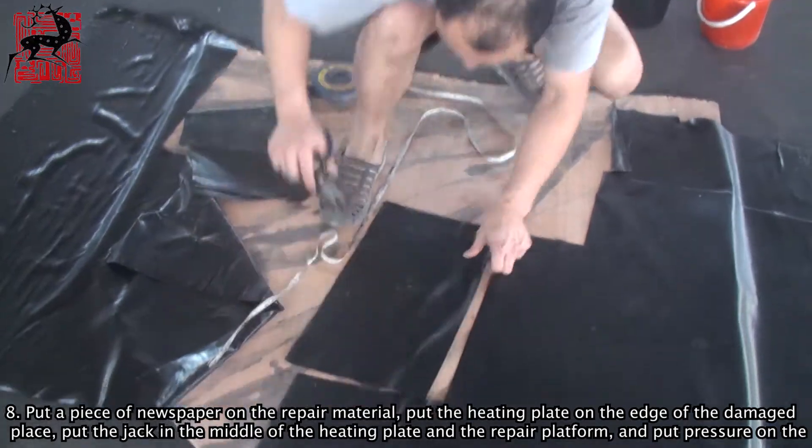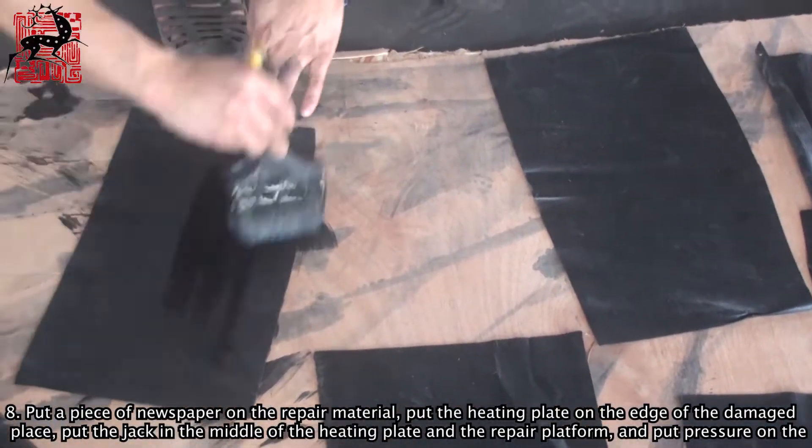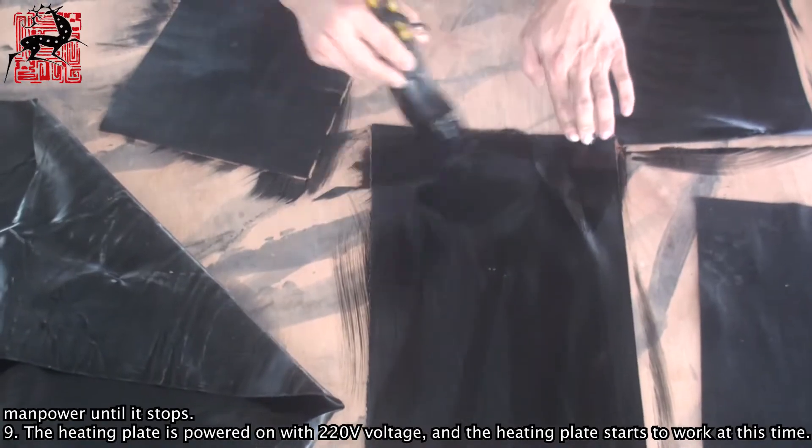Step 8: Put a piece of newspaper on the repair material, put the heating plate on the edge of the damaged place, put the jack in the middle of the heating plate and the repair platform, and apply pressure manually until it stops.